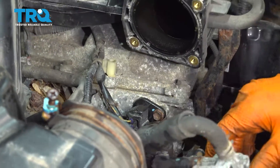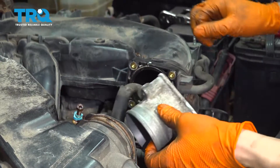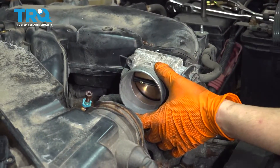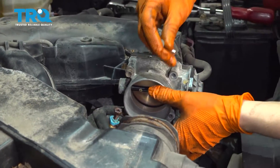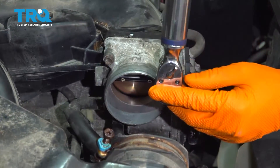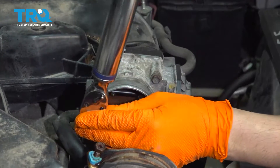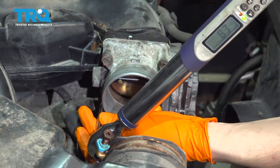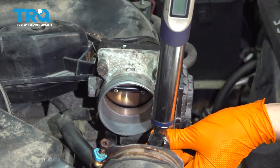Now we can put the throttle body back. You technically should replace this gasket, but if yours looks good — mine is not flattened or dry or anything like that — you can reuse it. Start in your four bolts. Like I said, you don't even have to take all this apart; it just makes it easier. With these bottomed out, torque them to nine foot pounds. Double check them.